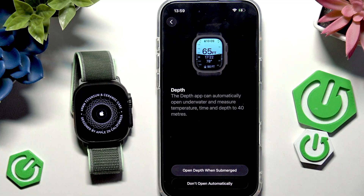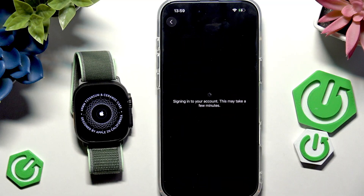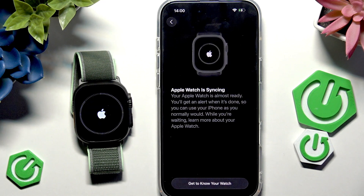You can enable 'Open Depth when submerged' so if you're diving it will automatically show your depth. Click Continue, and now it's signing into my Apple account — that will take a moment.